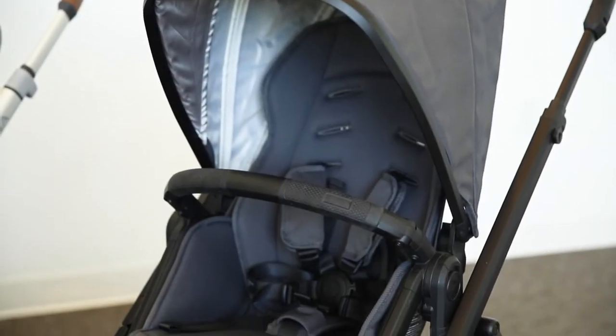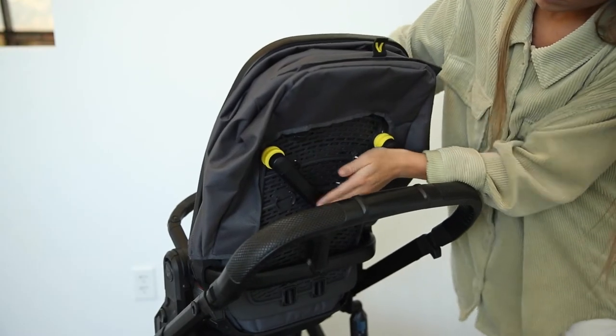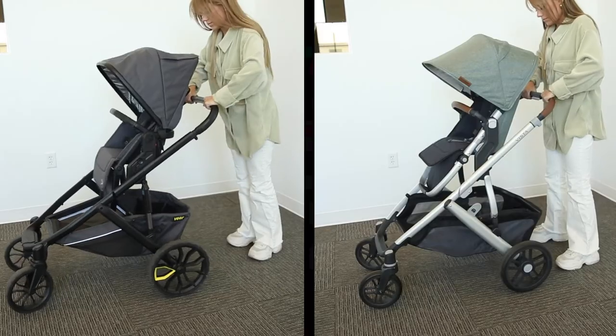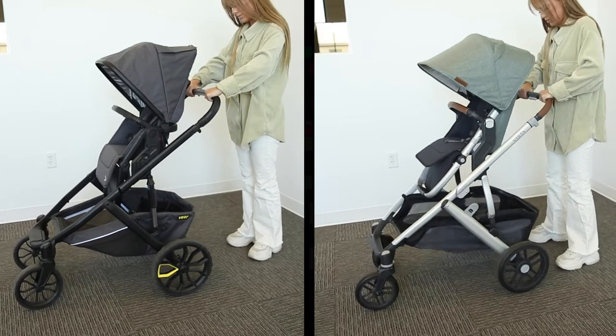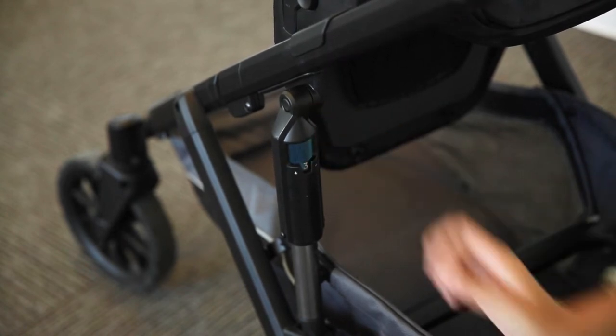For example, the switchback seat is made with an exoskeleton seat bottom and back to absorb impact. Continuing with shock absorption, both strollers feature all-around suspension, but the Switch and Roll has a much greater range with its tunable rear shocks.